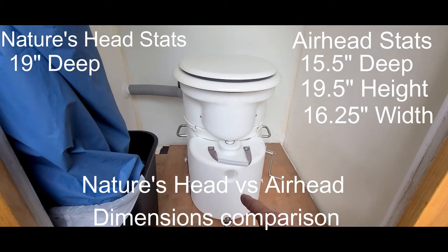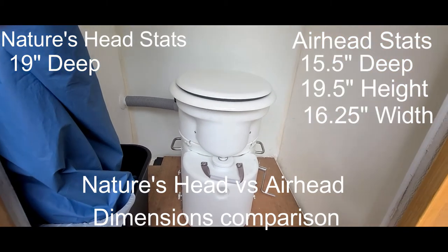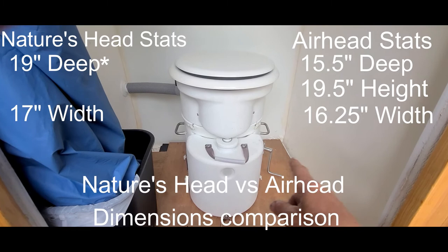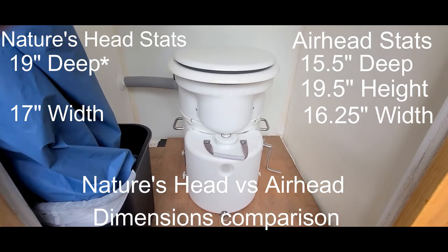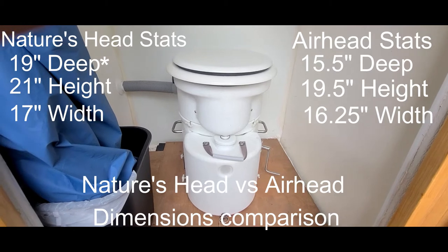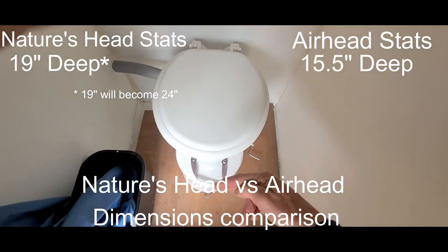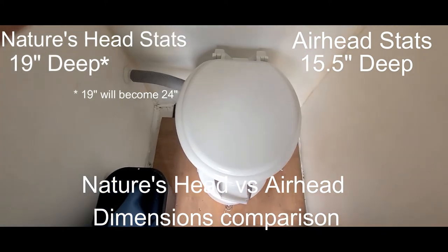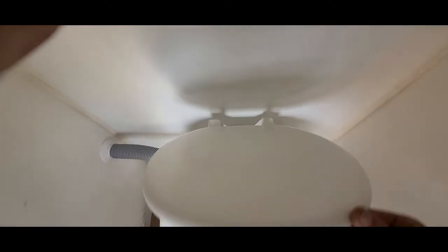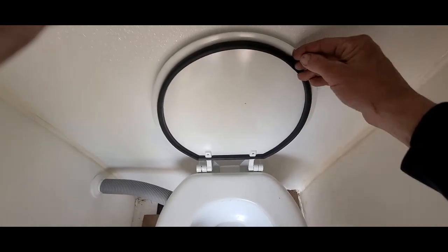The Nature's Head would be 19 inches from front to back deep. I'll put a little asterisk on that because there's a certain reason why — it's 17 inches wide, which is only three-quarters of an inch wider, and it's 21 inches high. So the overall dimensions aren't too much different; the biggest difference is the depth from front to back. I've got this one about an inch from the wall, so when you open the lid it goes straight up and stays there, with a little tilt back — really nice and comfortable.